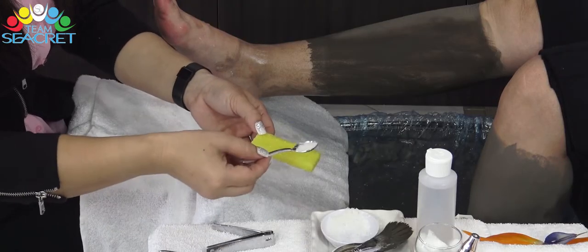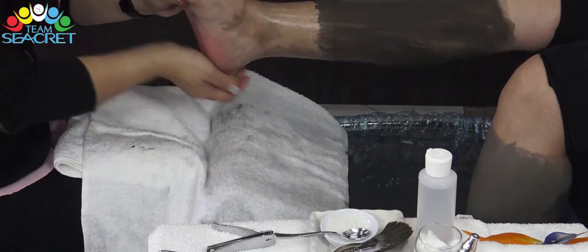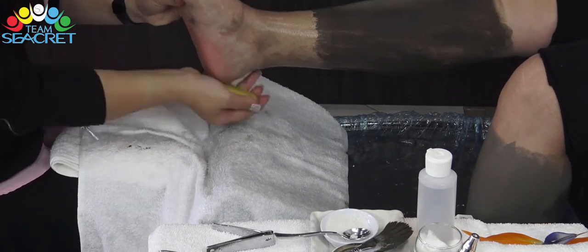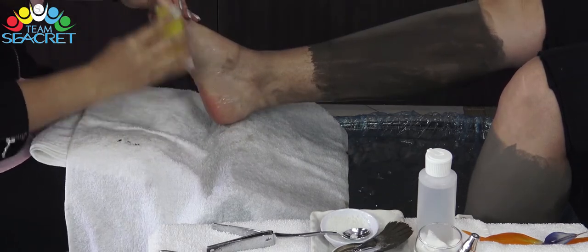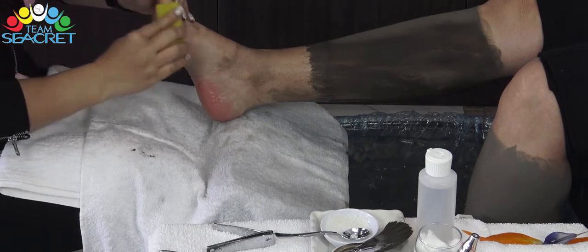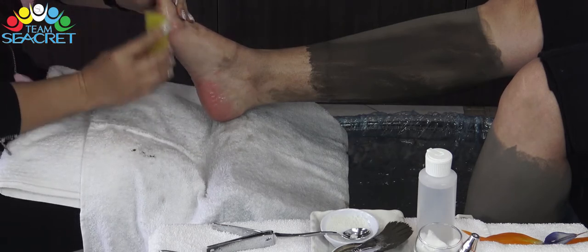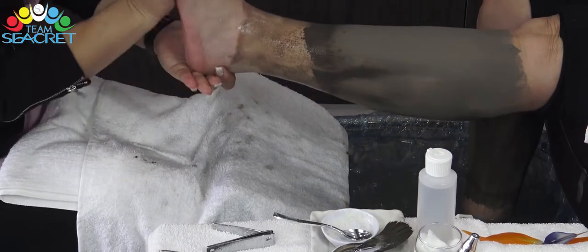Nhờ cốt salt scrub, những phần da chai khô của chân sẽ gần như tự động rơi ra ngoài. Chúng ta chỉ cần trà nhẹ thay vì dùng nhiều sức như những pedicure thông thường và không cần dùng đến calus remover. Vì nhờ cốt độ mạnh 33% so với 8% của mức biển thông thường, salt scrub đem lại hiệu quả rõ ràng và không hoang phí sản phẩm.